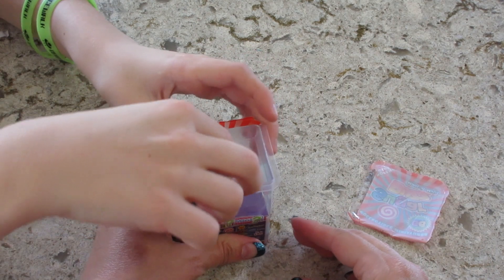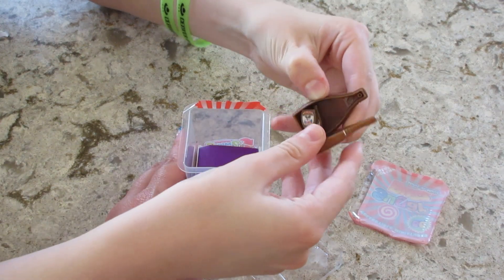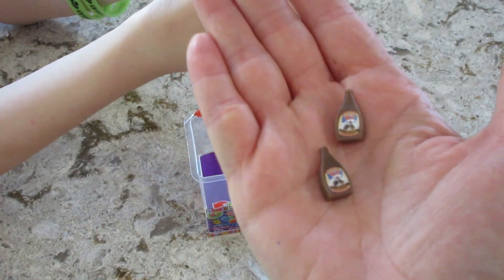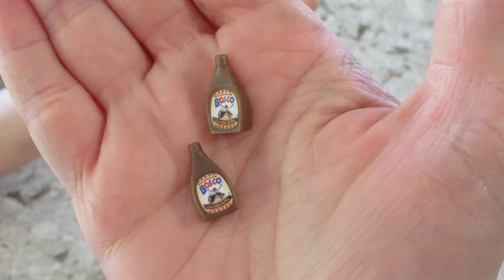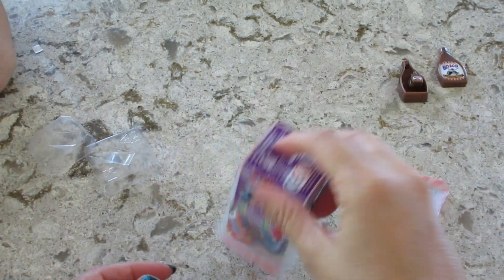Open that, take it out, let's see what that one comes with. It came completely in part — oh, that's so cute! I was wondering how they were going to do that since it's a tiny little syrup bottle. It came with two ones inside. Look how cute that is!